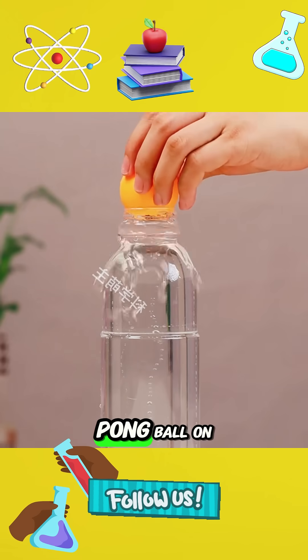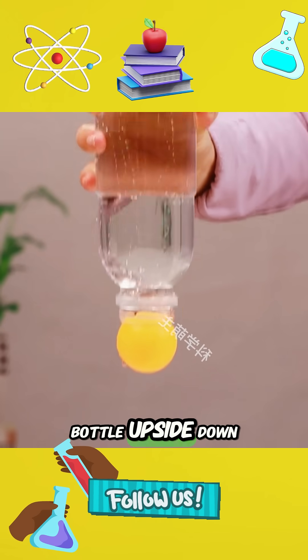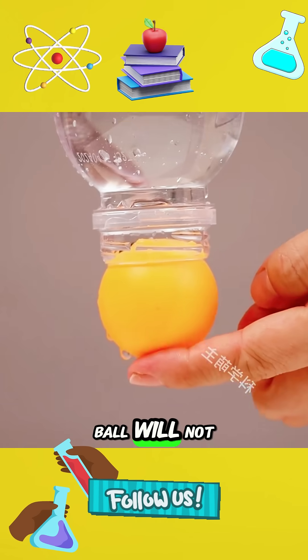2. Put a ping pong ball on the mouth of a bottle filled with water and turn the bottle upside down. The ping pong ball will not fall.